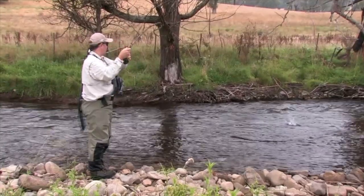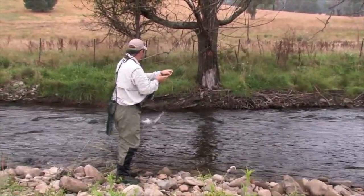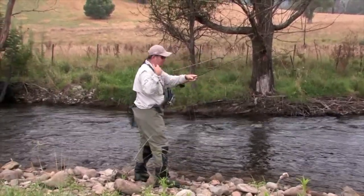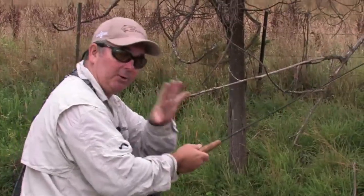We've just got a little one there, again on the nymph. Quite often you might get some fish congregating at the right water temperature or the right food. So you've got to keep moving until you find that spot and you might come across a few of them.